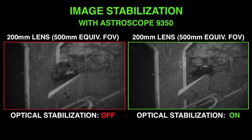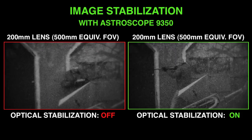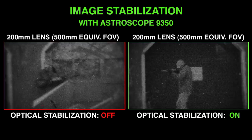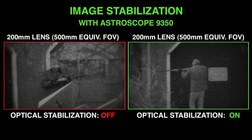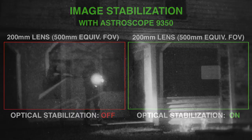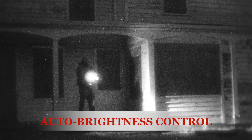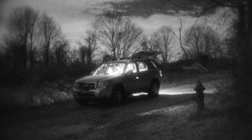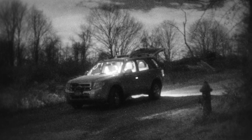Since power and control is supplied to the lens through the front lens adapter, optical image stabilization can be used to further reduce operator vibration, as shown in the scene on the right. This feature gives the Astroscope a major advantage over its competition. In addition, the Astroscope's automatic brightness control and bright source protection features quickly adjust voltages in order to maintain an optimum image in changing lighting conditions. Note how you can still see details within the car interior, which would otherwise be blown out.